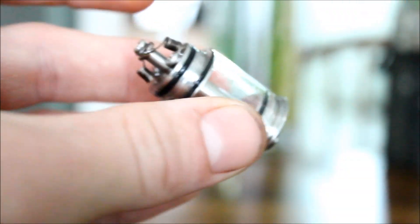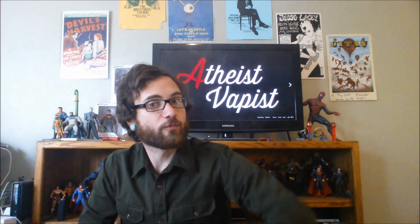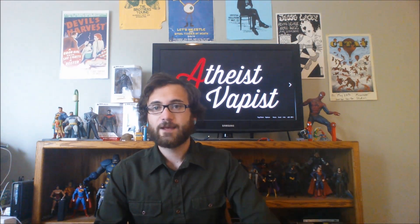That's our up close and personal with the Kraken from FasTech. Two thumbs up — I say pick it up. If you were ever interested in this and you're not quite sure about getting it from FasTech, you are going to wait anywhere from three to six weeks to get it, but you're going to get it for under $20 hands down.